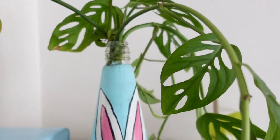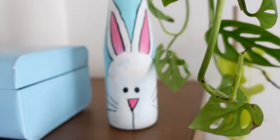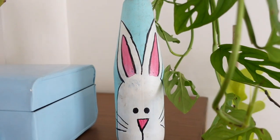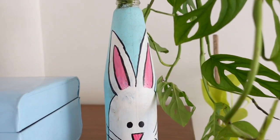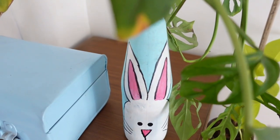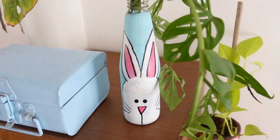Next is glass bottle propagation. This bottle is a sauce bottle which I have DIY'd. But if you put it in a clean glass bottle, it will look very good.